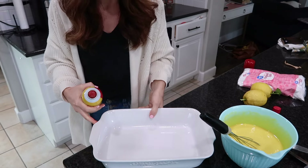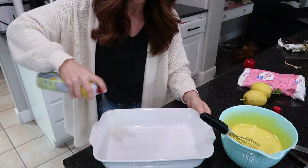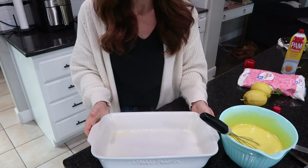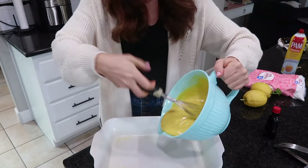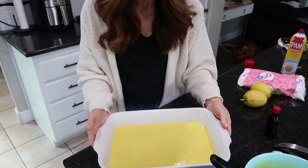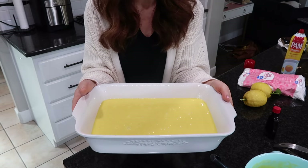Normally these are usually around fifty dollars, so what a score! I sprayed my baking dish — I'm using a 13 by 9 — and I'm going to pour this in. Make sure it's even, and into the 350-degree oven for about 30 minutes.